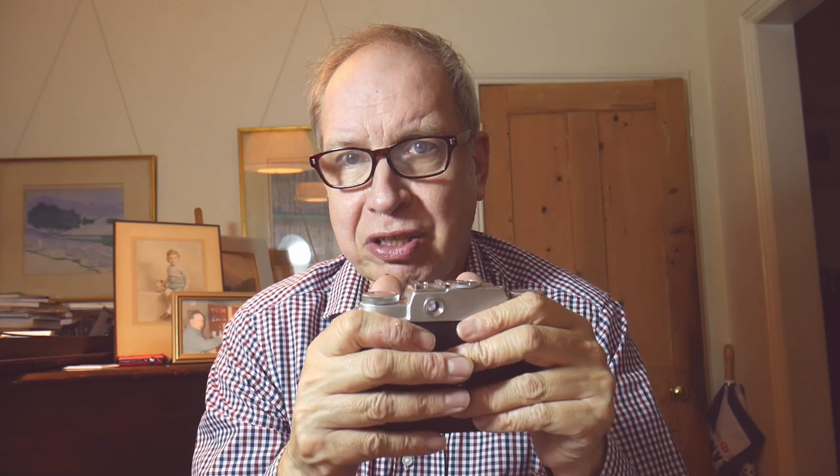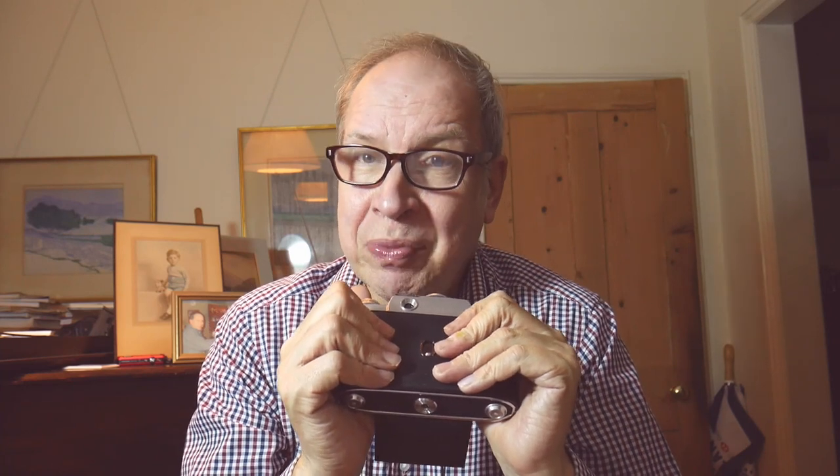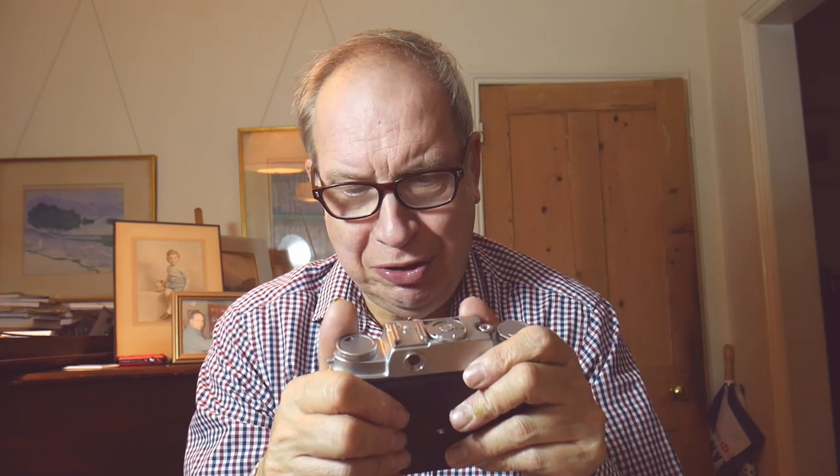That's probably not a long-term solution but it would work for a moment. A little bit of black tape would also work. The proper way of solving leaky bellows is to replace them. That is a job some people do, and it's still possible to buy bellows online, but it's a little more complex than I would want to tackle.